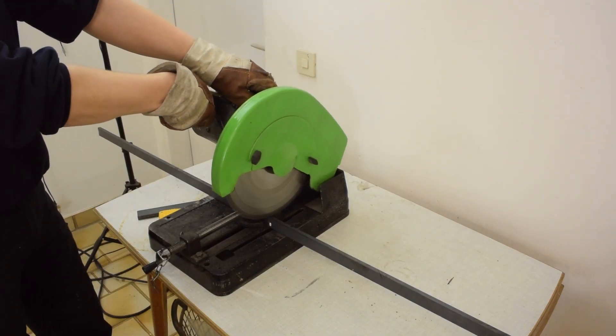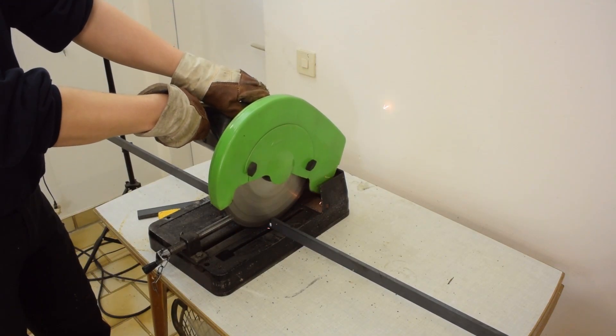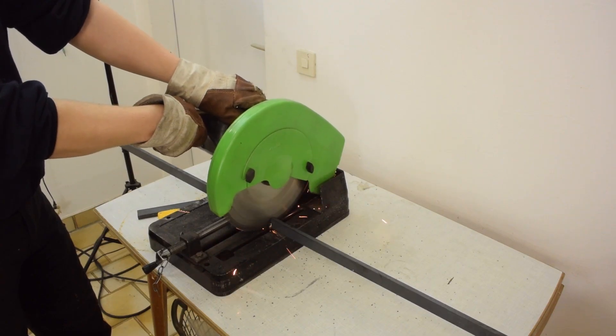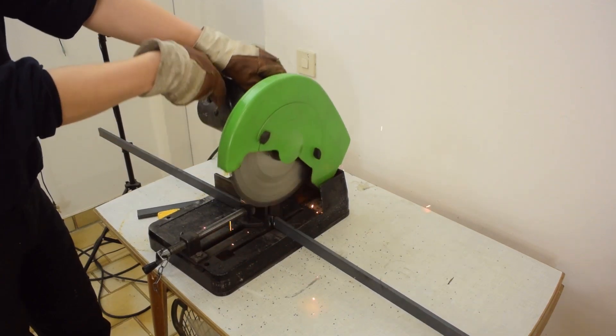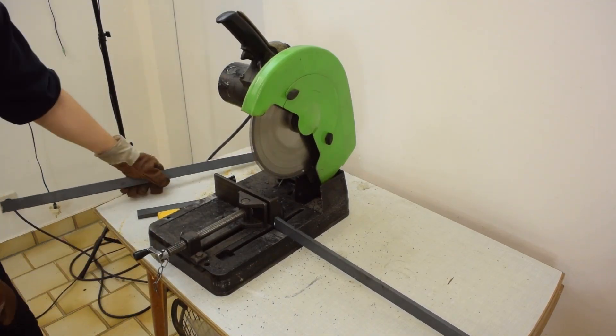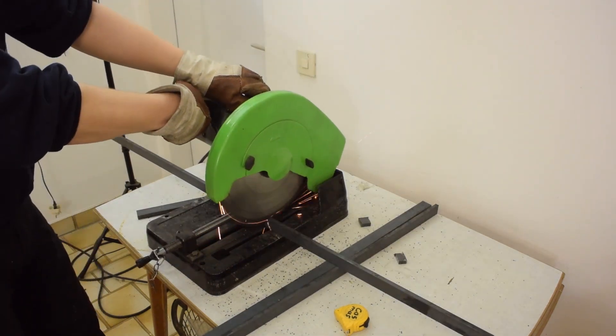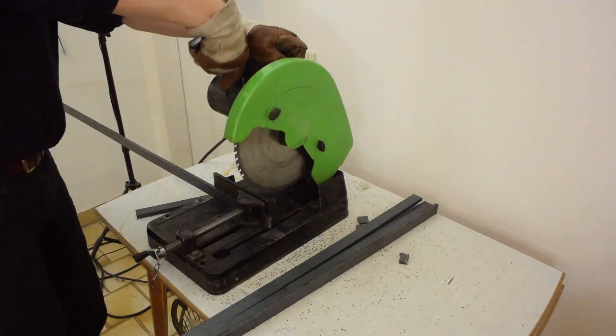This is a dedicated metal cutting chop saw that is considerably older than myself, and it runs at much lower RPM than a miter saw for woodworking. The blade is also a special carbide tipped blade. You can easily find these blades online by typing 'metal cutting saw blade' into an online search engine.